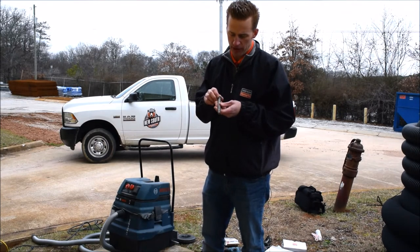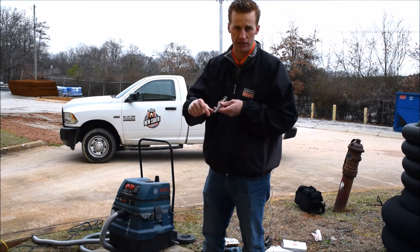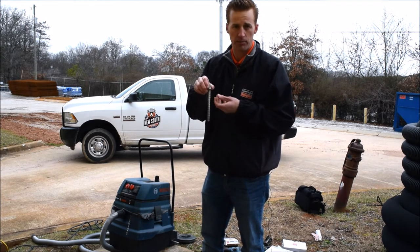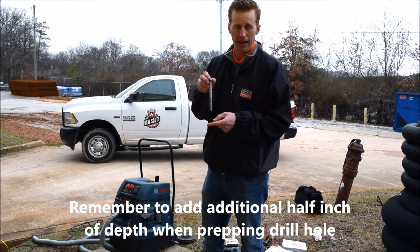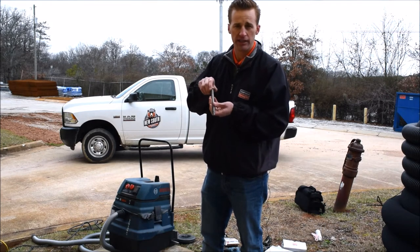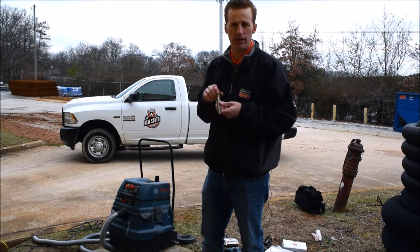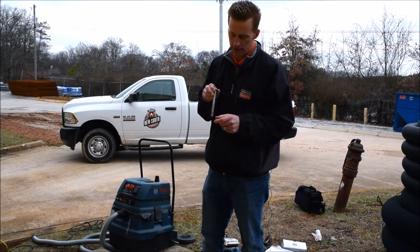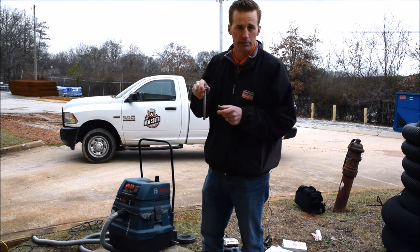With all of our Titan products, you want to drill about a half inch hole deeper than your installation. So for a six inch product, we're going to drill our hole about six and a half inches. We need that extra half inch because as this coil cuts into the concrete, it's going to create dust, and we need somewhere for that dust to settle — so that extra half inch gives us a place for the dust to settle without creating a buffer that prevents the product from being fully seated.